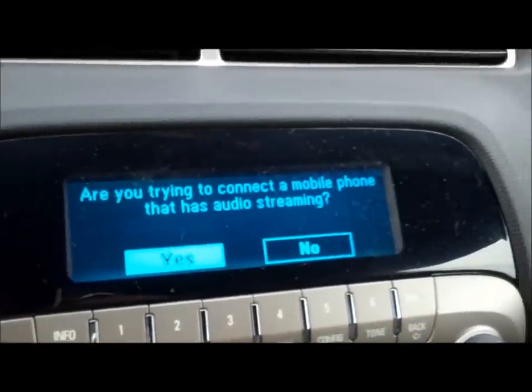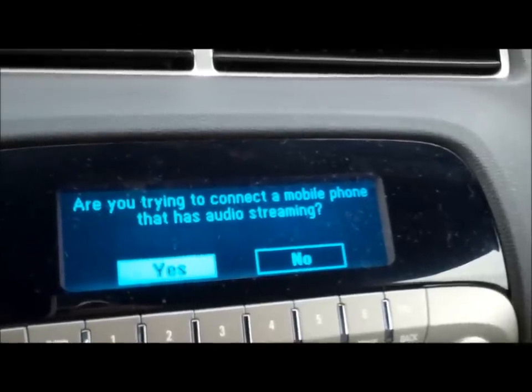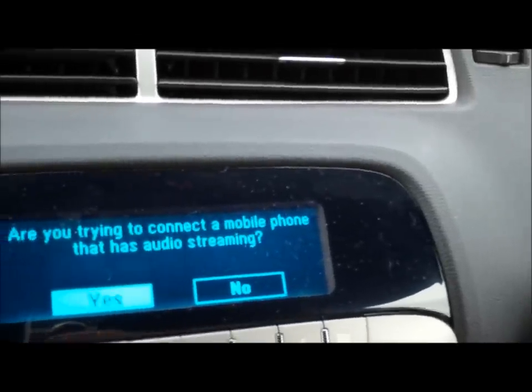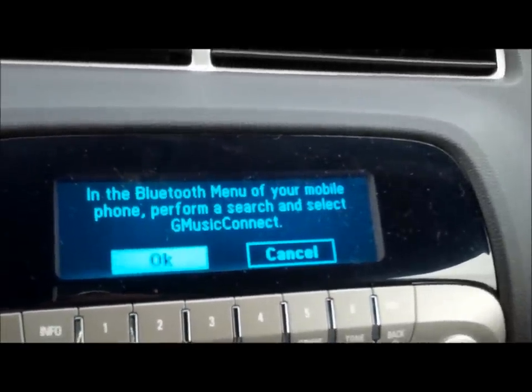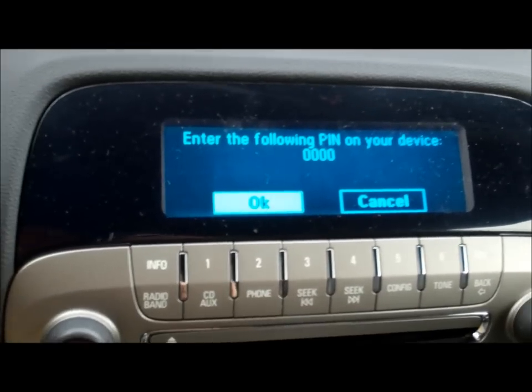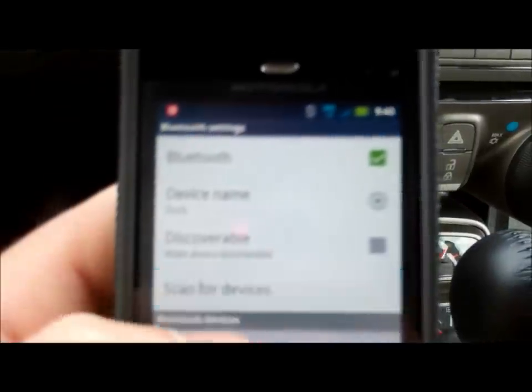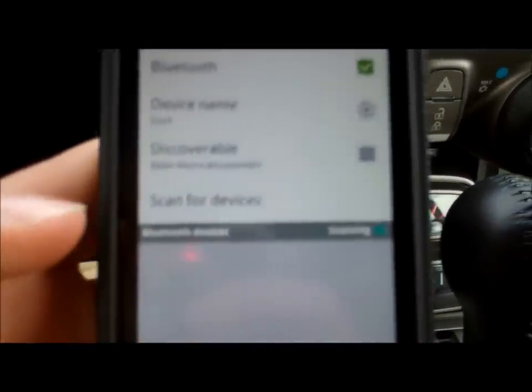Hit connect to new device. You're trying to connect a mobile phone that has audio streaming — yes I am. So I'm going to hit that. I'm going to start a search on my cell phone here. Scan for devices. It may take a second.